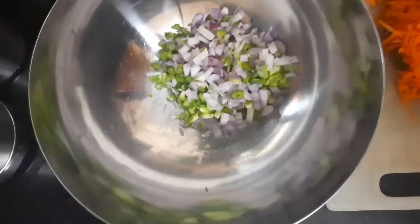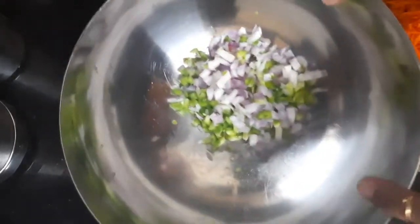Hello! Today I'm going to make veg manchurian, but I'm not going to deep fry it. Yes, you heard it right — I'm going to make veg manchurian without deep frying. So let's start with the vegetables.